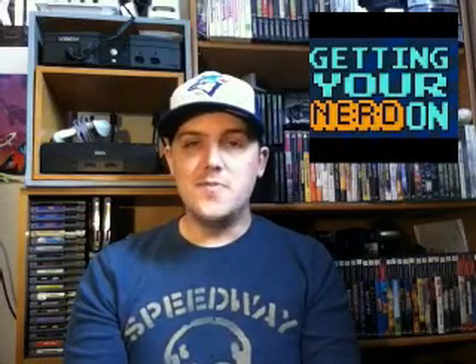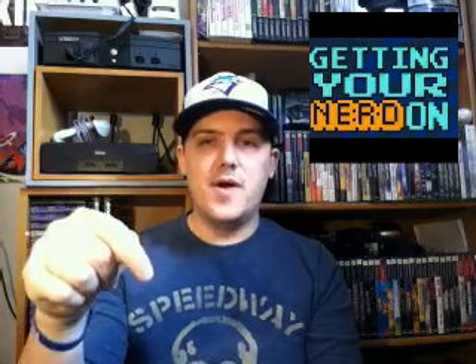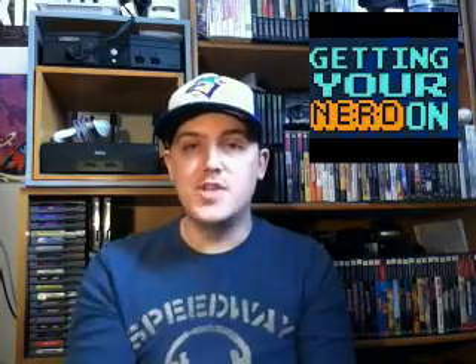Thank you guys for sticking around and watching. Before I leave, I want to give a huge shout out to Getting Your Nerd On on YouTube — link will be in the description. Zach from that channel has graciously donated artwork to our channel. If you haven't noticed our profile picture is a little bit different. Thank you very much Zach for making that artwork for us — definitely more talent than we have. Go check them out and drop a subscribe and a like on their videos.